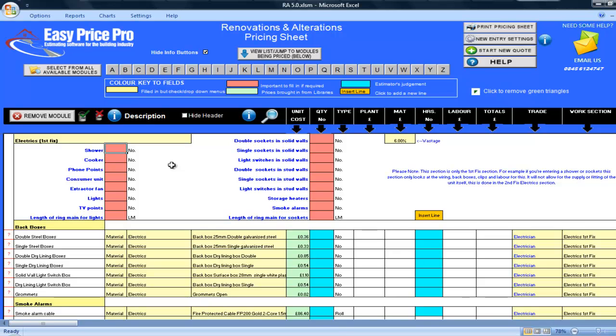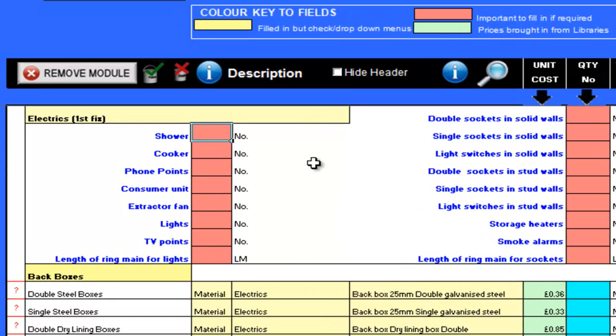You simply enter the quantity into the correct cell. I will be pricing for 1 shower, 1 cooker, 5 telephone points, 1 consumer unit, 3 extractor fans, 4 lights and 2 TV points.